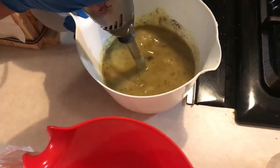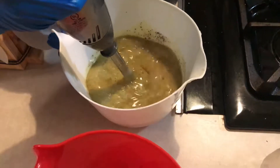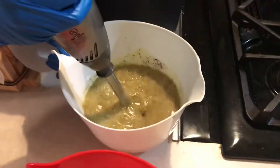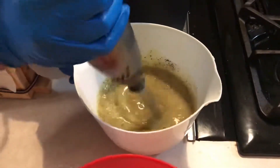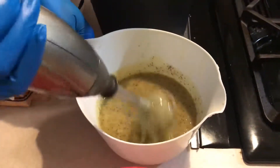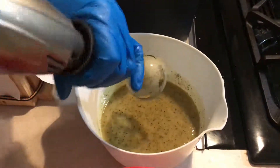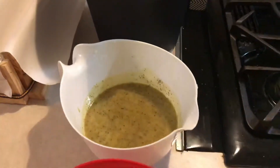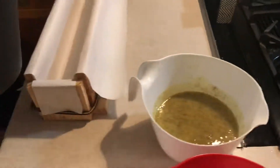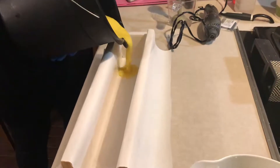There we go, very nice. So now that that is good, I'm going to pour this in here just like so.